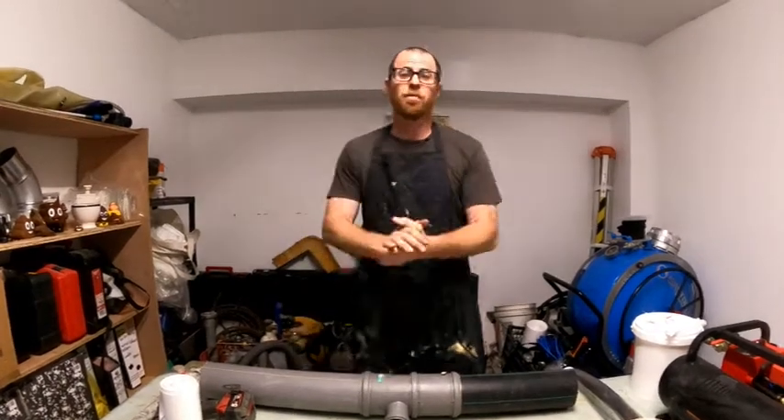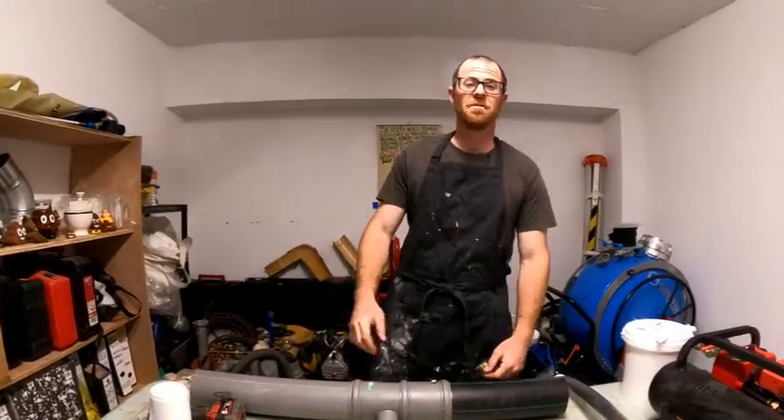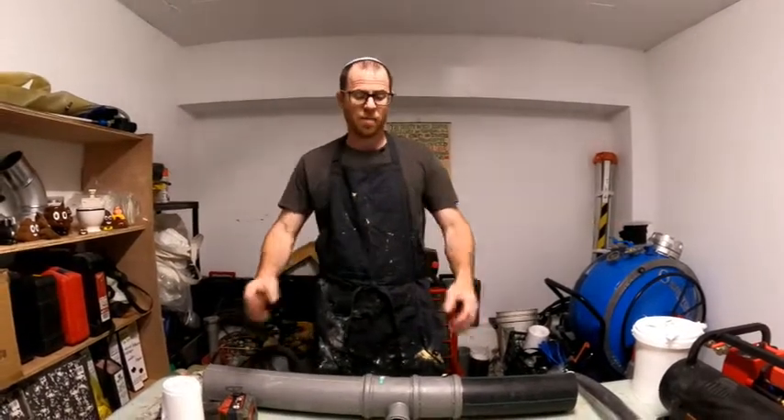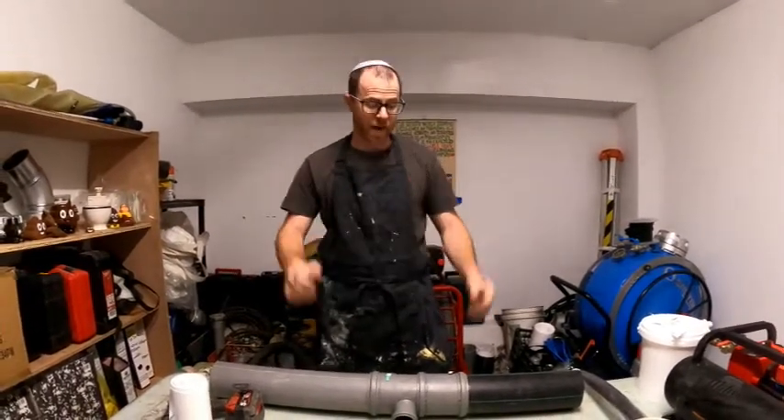Hey boys and girls, this is Yaakov Proupis from the Israeli Trenchless Academy. Today I'm going to show you two cool tricks. You might know them, you might not, but I think it's going to help you with your patches.